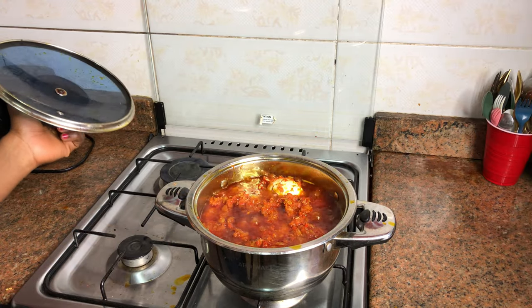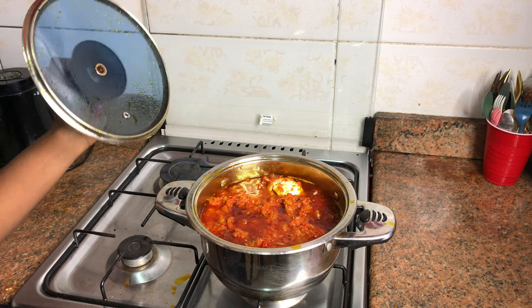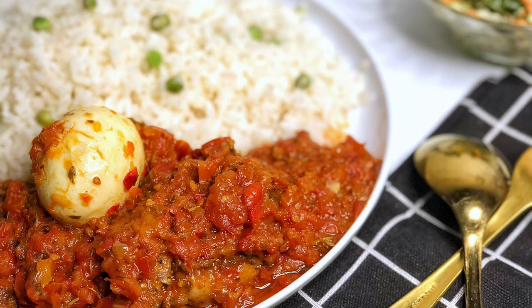My sauce is ready, guys! All I need now is white rice to pair with the sauce. Thanks for watching, guys. Bye!